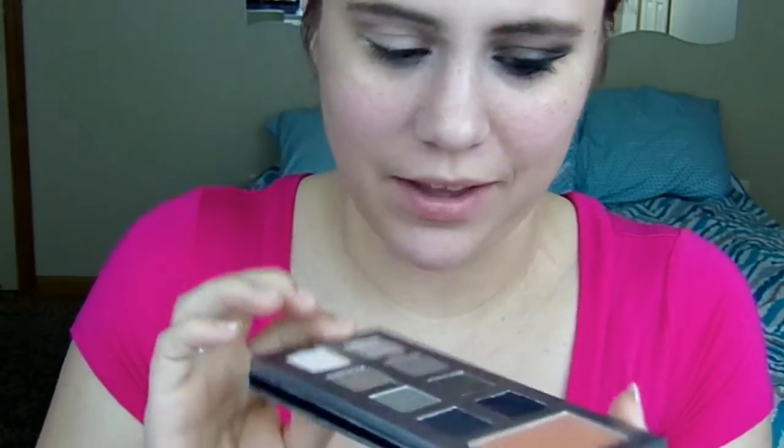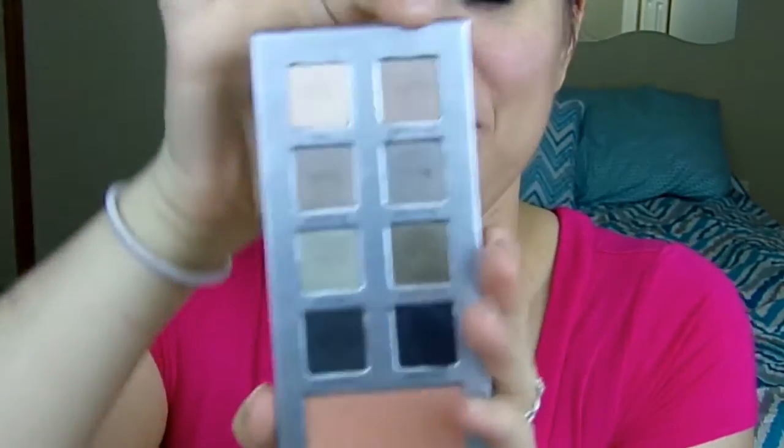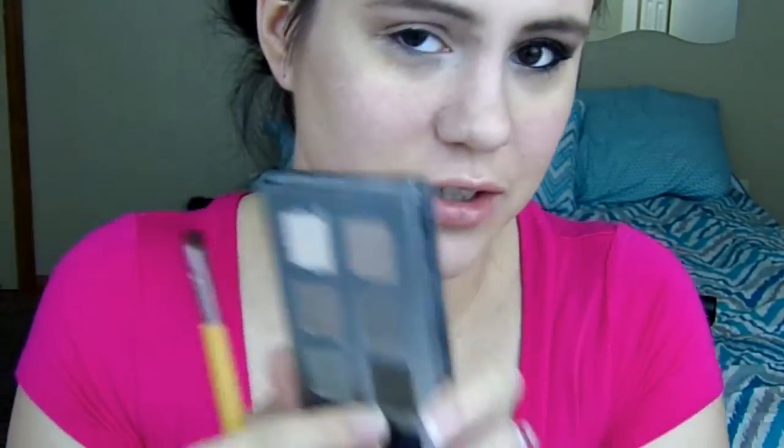Last look! I'm going to use the Smokey Palette and I'm going to put Jingle All the Way in the crease. Next I'm going to take this flat shader brush and go into Dazzled Spruce and I'm going to pack that all over the lid.